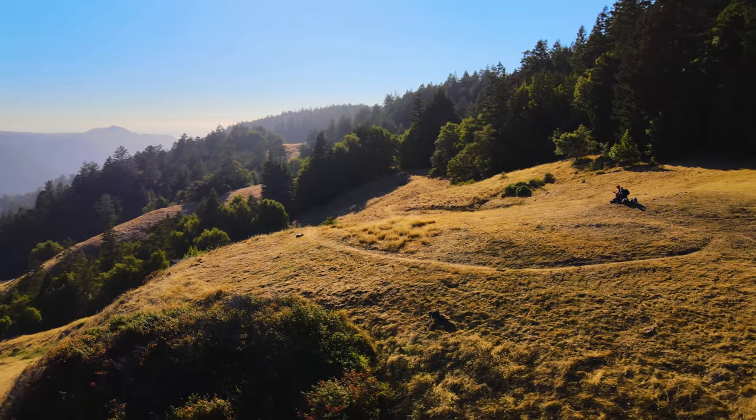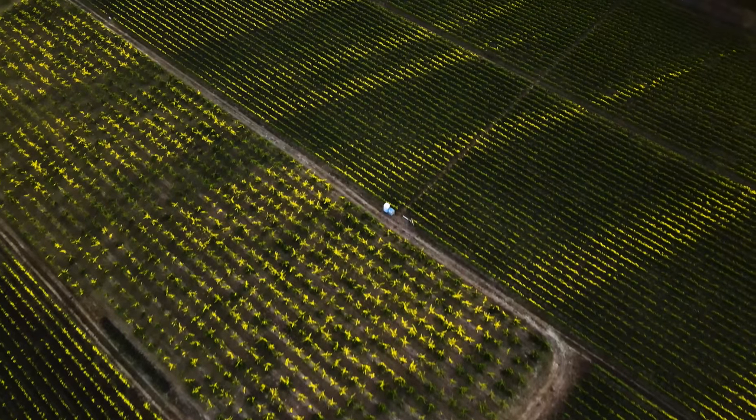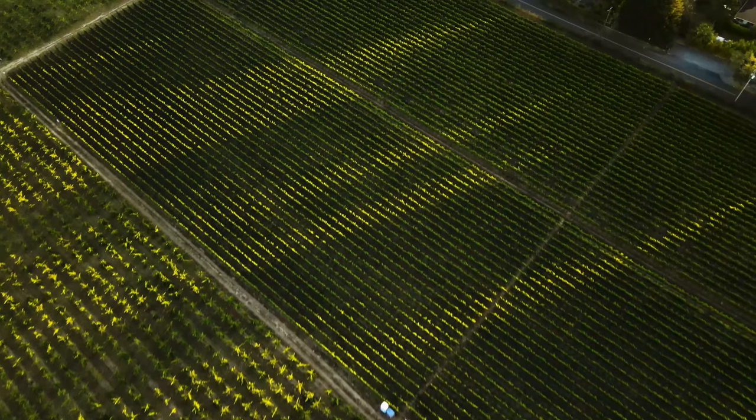Other than that, direct overhead shots are something I really love and often forget to shoot. It's something I try to work into all of my flights now. Try doing it after you first take off to get to a high altitude, or when you land to get back to ground level. Either way, overhead shots are super cinematic and a nice visual contrast to most types of aerial shots.